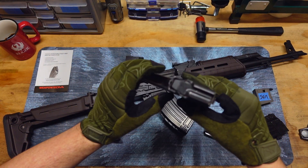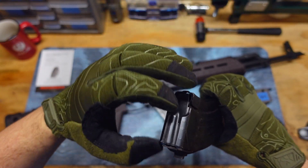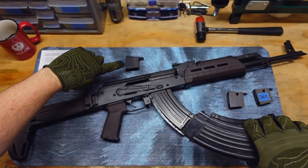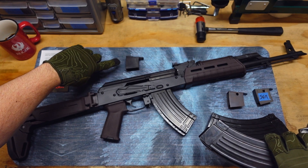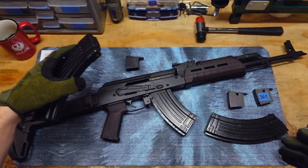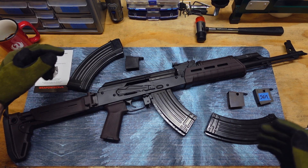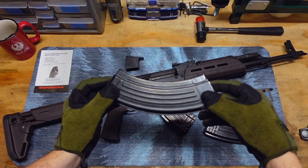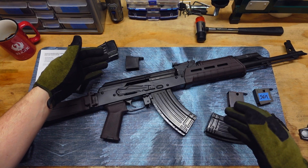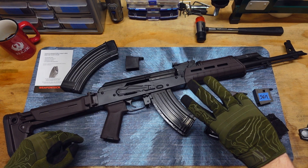This is the Croatian bolt hold open right here, with no plastic whatsoever. This follower right here is a steel follower. For why it's not exactly necessary to get these followers — you can just get one of these steel mags. I've seen them as low as $8 or $9 on various websites. You don't have to worry about taking the mag apart and spending extra money to get the follower. The followers themselves are like $4, or if you can find them on sale — I got a three pack for $12.